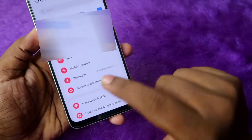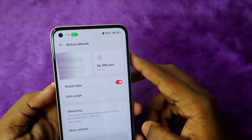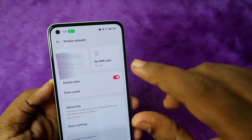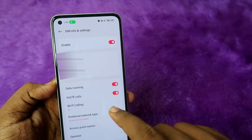Go to Settings and click on Mobile Network. If you are using a dual SIM, decide for which network you are going to turn off Wi-Fi calling. Based on that, select the particular SIM — whether it's SIM 1 or SIM 2.